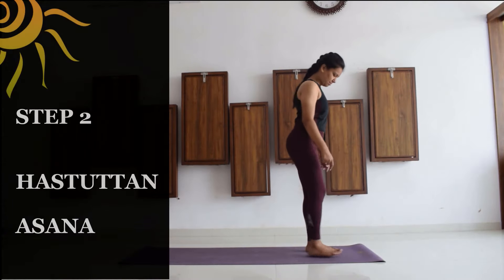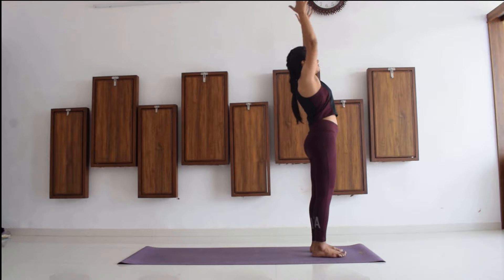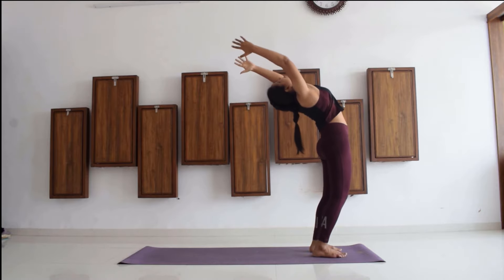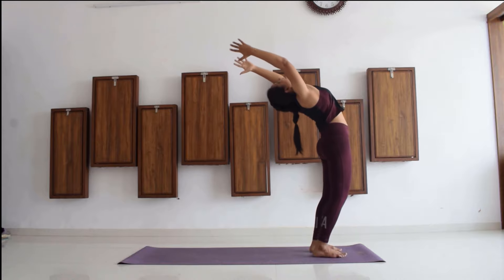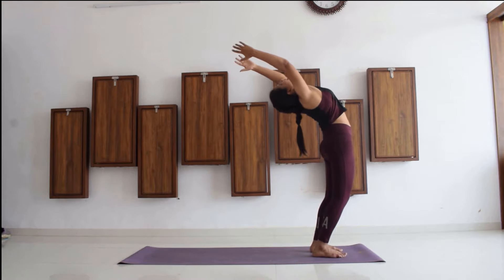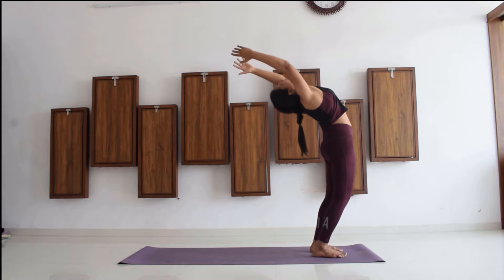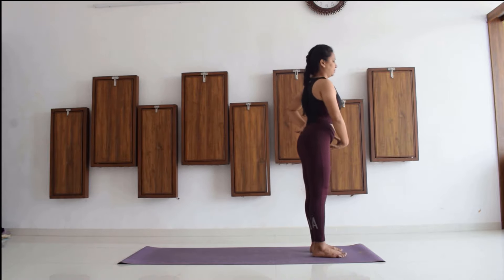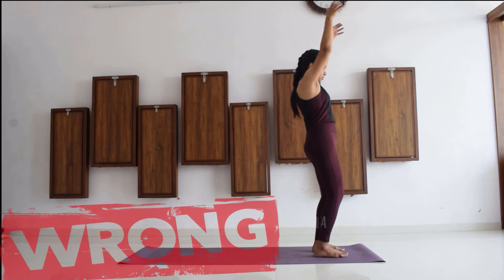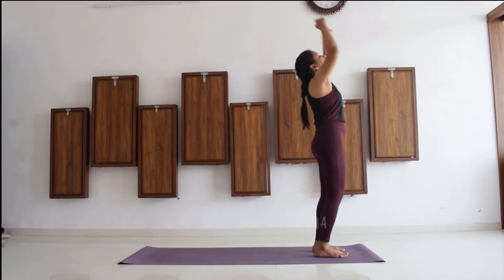Now we go ahead with Hasta Uttanasana, for which you are supposed to raise your palms up, biceps and triceps touching your ears, slowly inhale and make a backward arc. We will do some pulses over here to become comfortable in this position. Make sure that your pelvis is tucked in and your palms are completely up. A lot of people bend their knees while trying to go back — it is completely wrong, as it does not give a proper backward bend to the dorsal and lumbar spine.